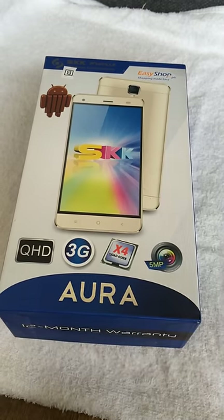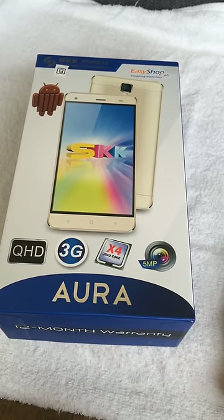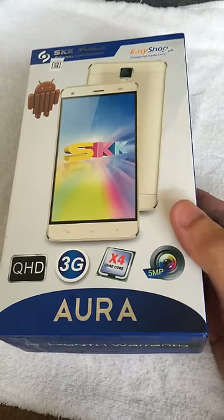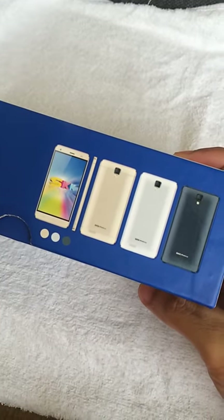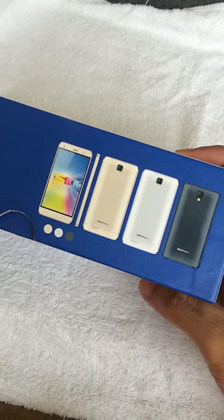Hi everyone. I just want to show you this video about the new model of SKK Mobile named ARA. Here is the box, and the available colors are silver, black, and gold. What I have right now is the gold one.